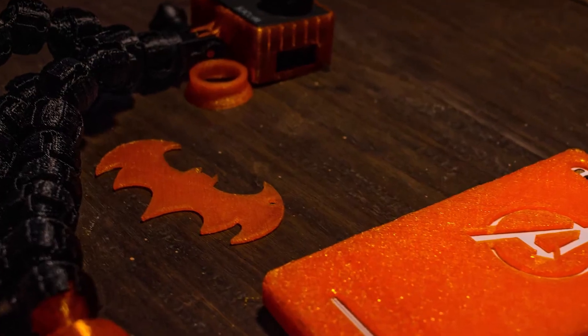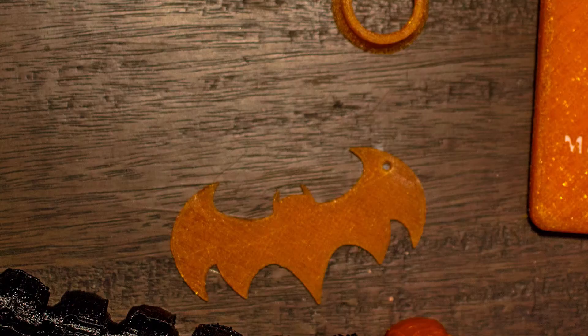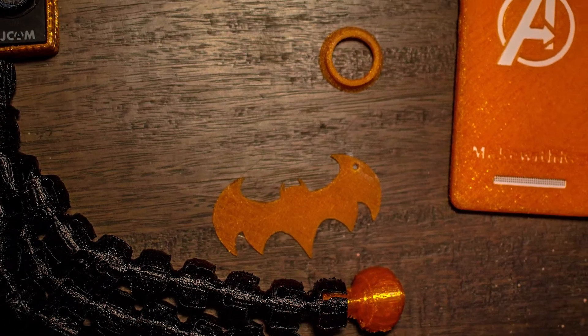Hey guys, what's up, this is Rex and welcome back to the Make With Rex show. I hope you guys are enjoying your weekend projects. In this video I'm gonna talk about a special filament — TPU. Also, I'm giving away five custom 3D printed keychains, so if you want to win one of those, watch till the end.